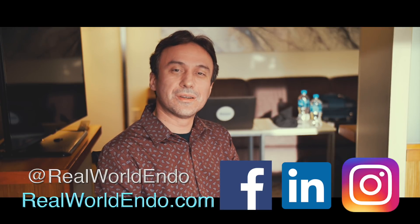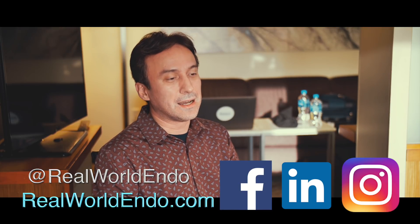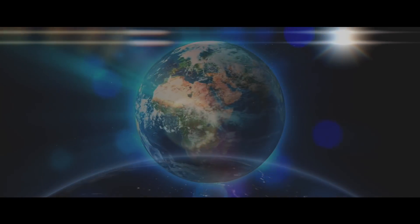I'll come back and do more videos to familiarize you with these techniques. Until then, for Real World Endo, I'm Ali Naseh — let's save some people. I'll see you next time.